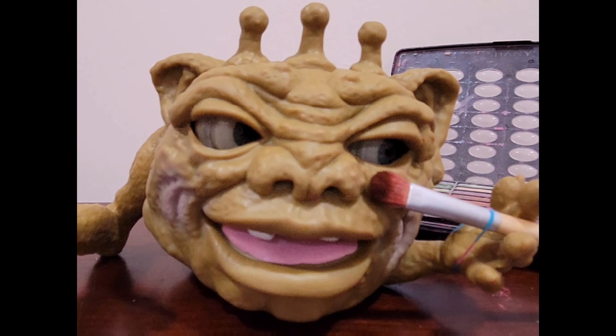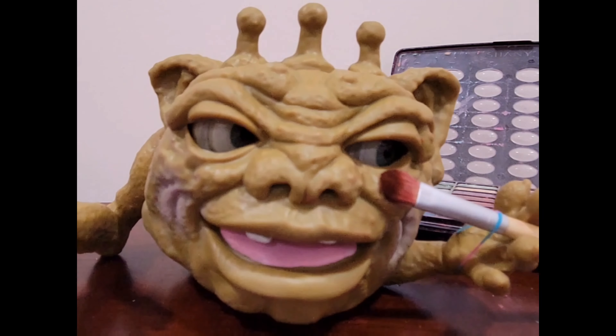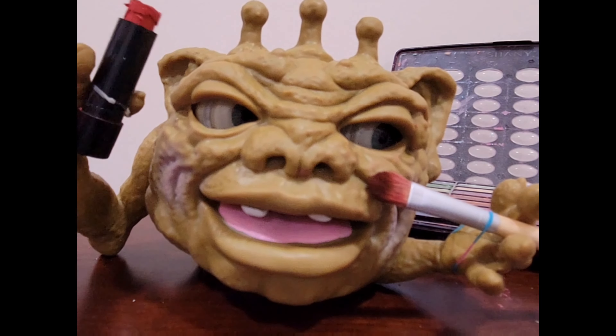First, find an eyeshadow that suits you and apply a modest coating. Then feel free to put lipstick on those gorgeous horns.